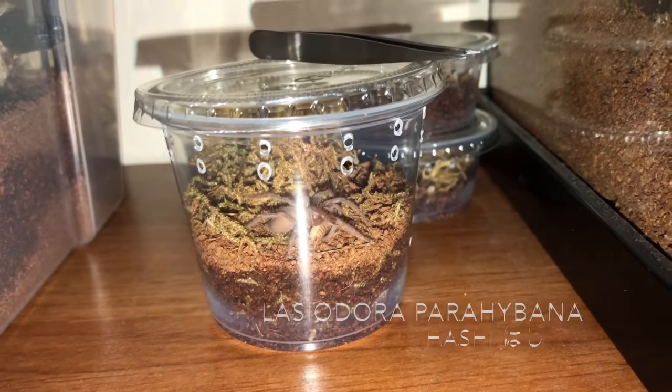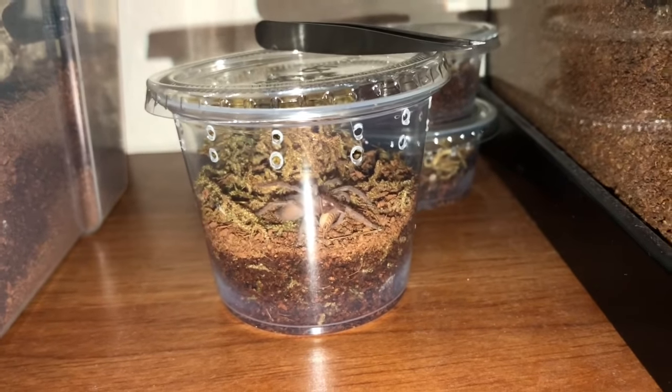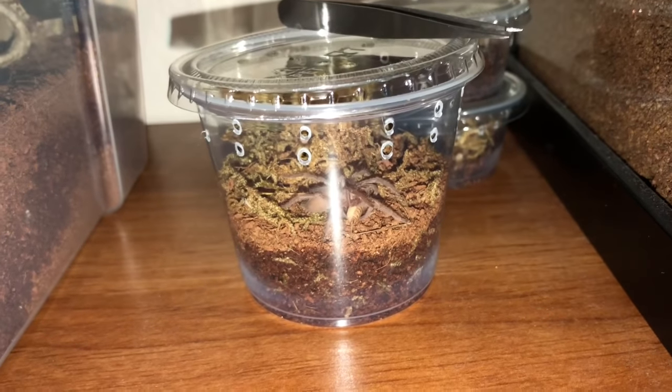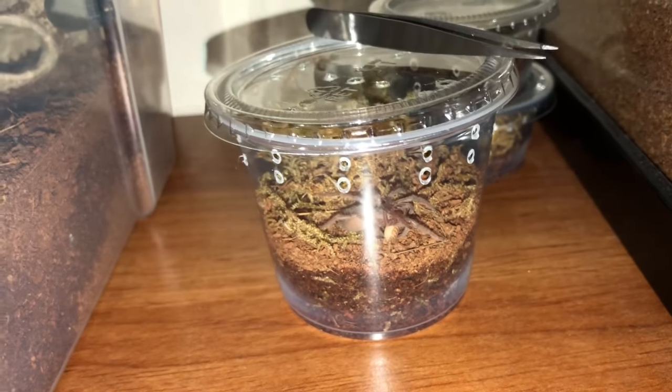Here in the middle we have my Lasiodora parahybana, which is the Brazilian pink bird eater. She is technically still a sling, but getting close to juvenile size. You can see she's munching on a cricket as well — the cricket was probably about the size of its body, but she's pretty hardy so she's able to take down some pretty good sized meals.